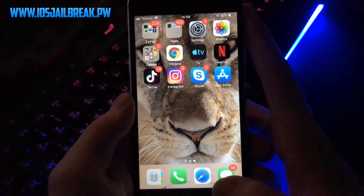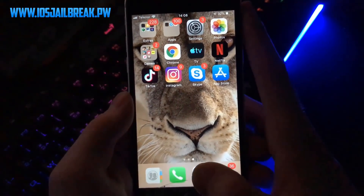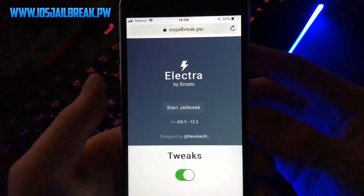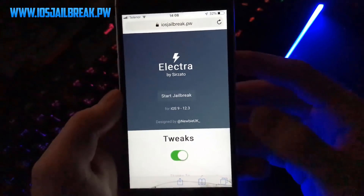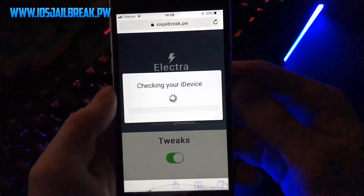The first thing you need to do is go to Safari or Google Chrome, depending on which browser you use, and search for ios jailbreak.pwv. Right here, click on the Start Jailbreak button.